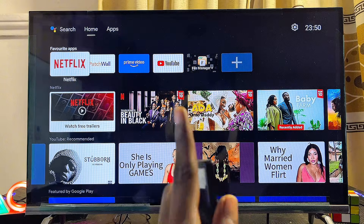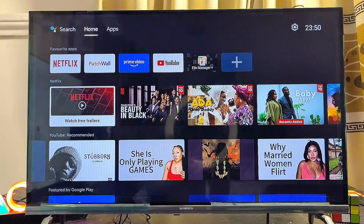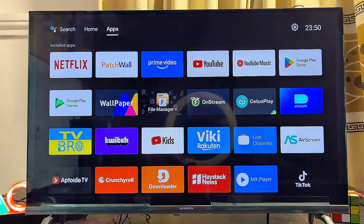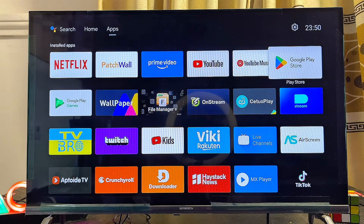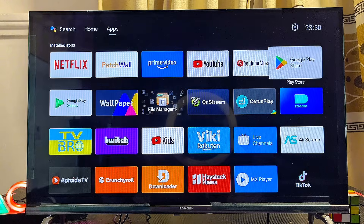To open the Google Play Store on your Android TV, just scroll over to the top, come over to the Apps tab, and then go ahead and open up the Google Play Store app. You can literally see it over here, so just go ahead and select it and open it up.